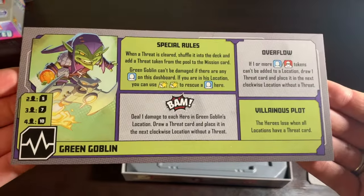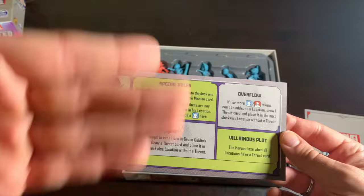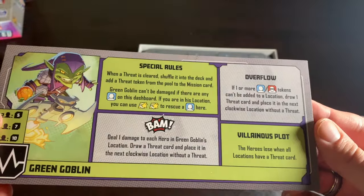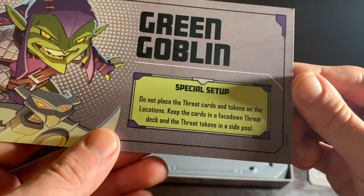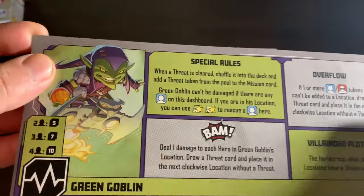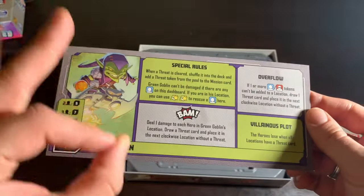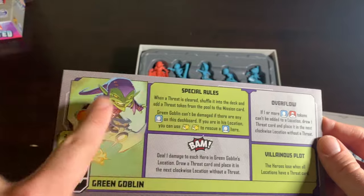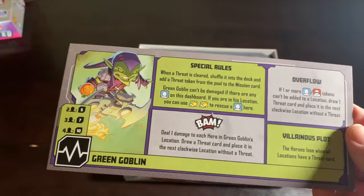Here is your villain dashboard for the one and only villain in the box: Green Goblin. It's a very detailed dashboard compared to Killmonger and Loki — nothing simple about him. He has a special setup, one of the few Season One villains with one, and he is infamous for being one of — if not the — most difficult villains in all of Marvel United. This is the box for you if you're looking for a challenge.